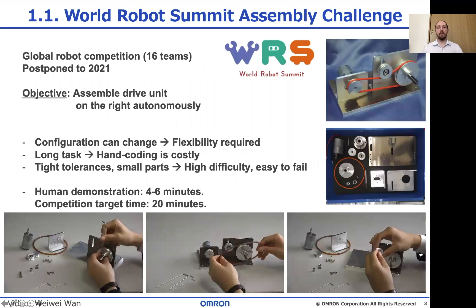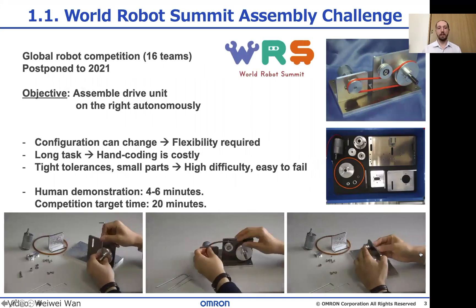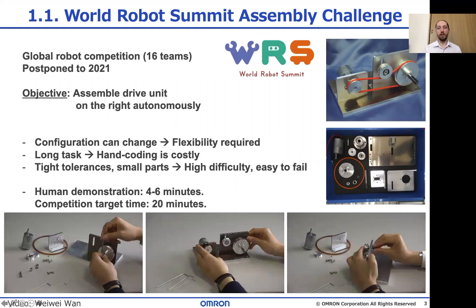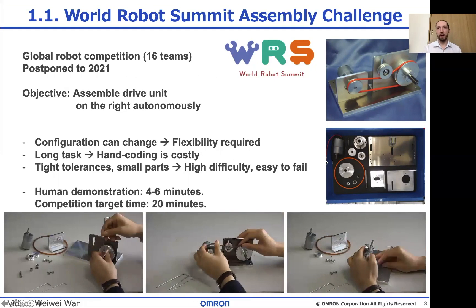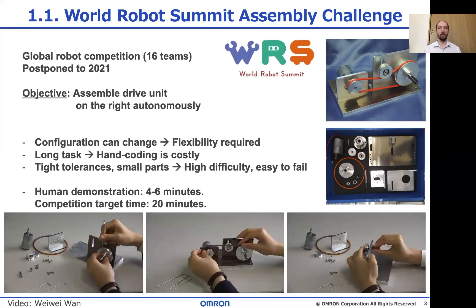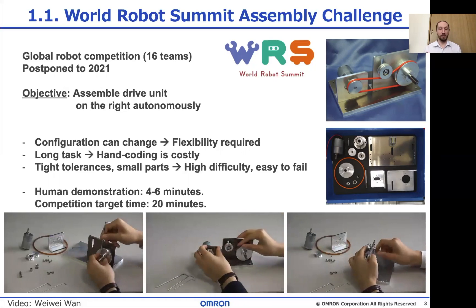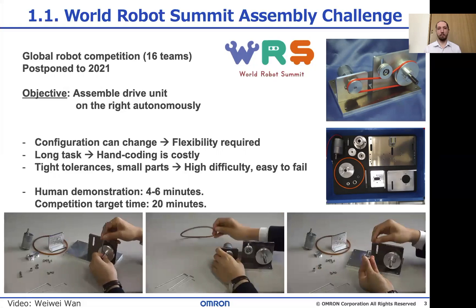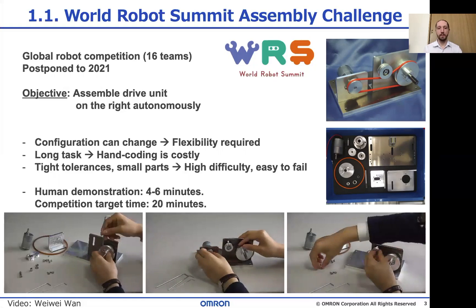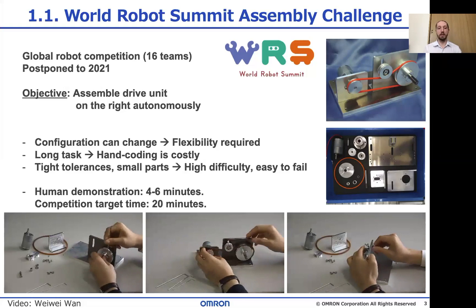The World Robot Assembly Challenge is a robot competition hosted by the Japanese government. Teams let the robot system assemble the motor drive unit on the right, with the parts in the tray. There are also some surprise configurations that you need to respond to, and what makes this so difficult is that the task is very long and there are many complex manipulations involved. The three videos at the bottom show a human demonstration, and that should make clear how difficult the problem is.